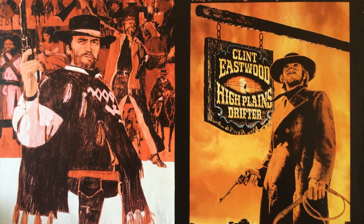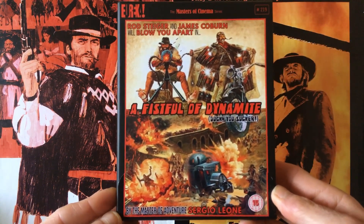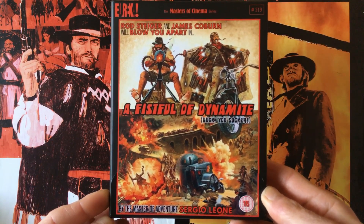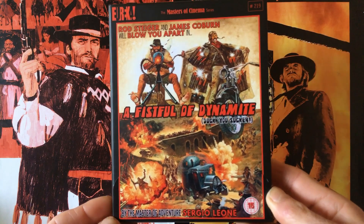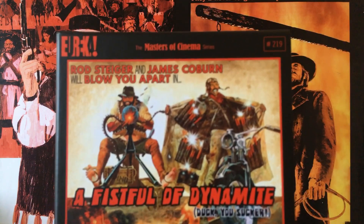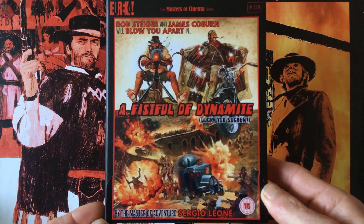Hi there ladies and gentlemen, this is Eastwood for Life and this is Westerns for Life. In this video we'll be checking out this release from Eureka Masters of Cinema of 'A Fistful of Dynamite', also known as 'Duck You Sucker' and also known as 'Once Upon a Time the Revolution'. This is the Eureka release and it's come in a limited collector's set, numbered 219 in their catalog.